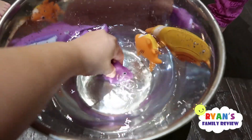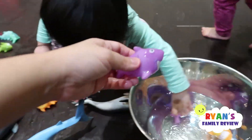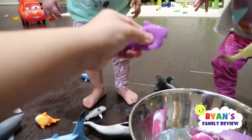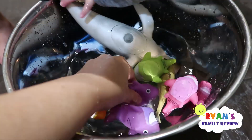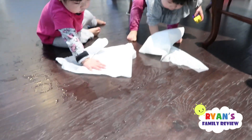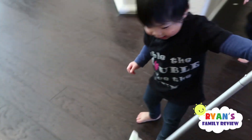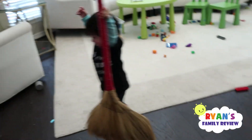These are bath toys. You can let it soak in, and then look what happened — it squirts out water! You want me to squeeze it? Now we made a mess on the floor. Emma and Kate are helping me clean up. Thank you, girls! We gotta clean up. Emma and Kate are sweeping and cleaning. Thank you for helping Mommy clean, I appreciate it.